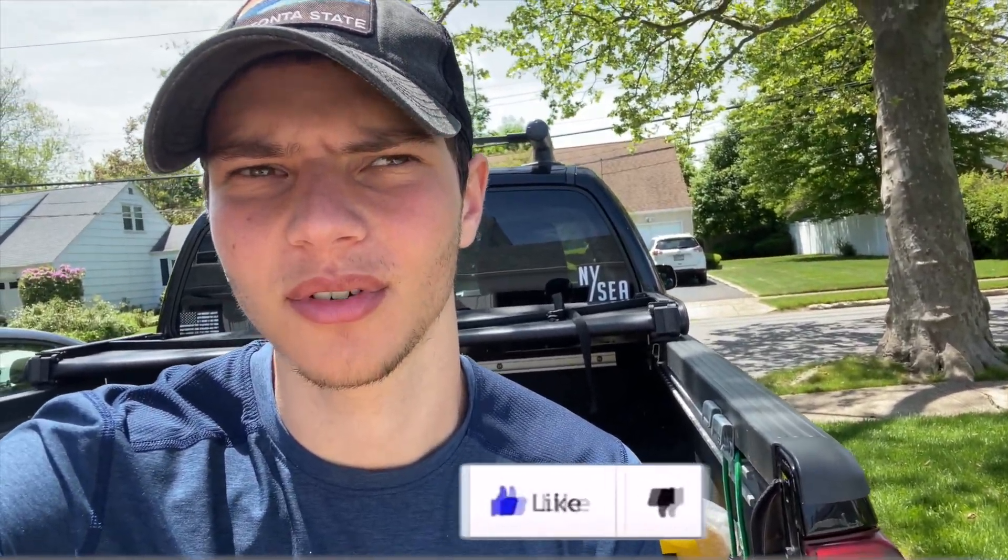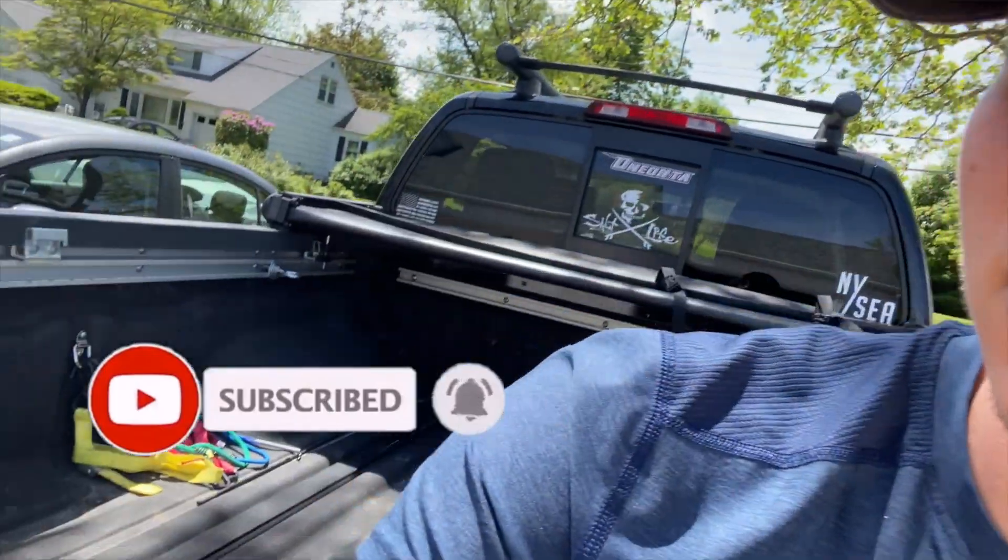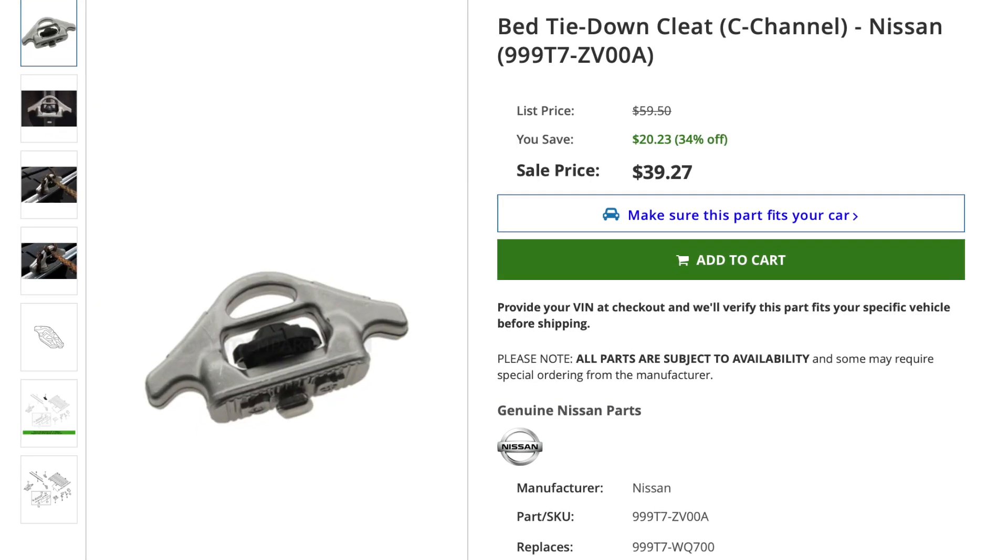Welcome to today's video — it's Frontier Friday and I've got another video for you with my 2015 Nissan Frontier Pro-4X. Something I've been needing for a while: on the Utilitrack system they sell clamps that are really expensive for no reason, so a lot of people just make their own. I'm going to be making my own today — we went to Home Depot yesterday and got some supplies.